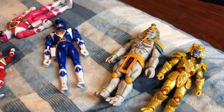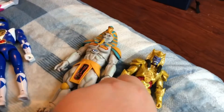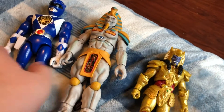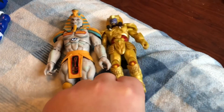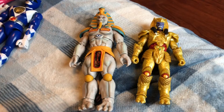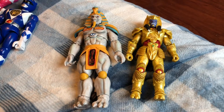I was going through my 1993 8-inch Mighty Morphin Power Ranger action figure toys, and I realized that the Blue Ranger and King Sphinx actually are the correct sizes together. But when you move the Blue Ranger to the side and put King Sphinx and Goldar side by side, you'll realize that they're not the same sizes.